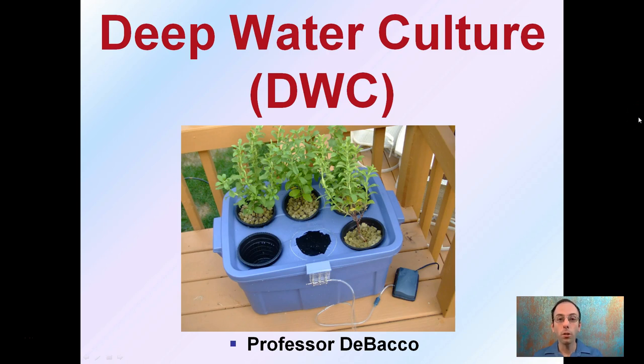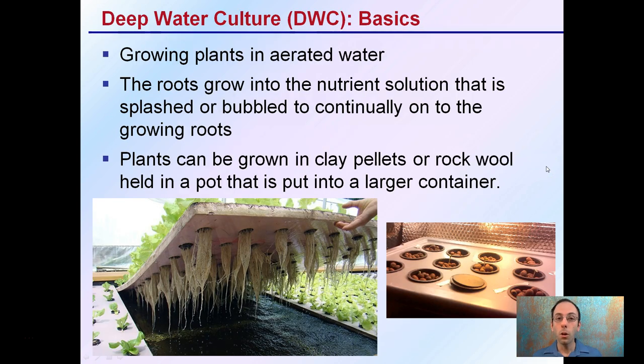Here we're going to look at deep water culture, which is a form of hydroponics, typically abbreviated DWC. You can see a very simple and basic system in this image here on the title slide. Deep water culture — the basics — is growing plants in aerated water.